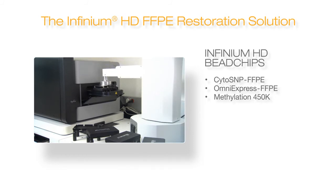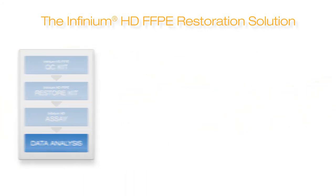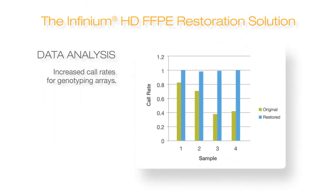Each selected Infinium bead chip uses standard protocols. DNA restoration results in dramatic improvements in data quality. Data from the Infinium assay is analyzed using Illumina Genome Studio software.